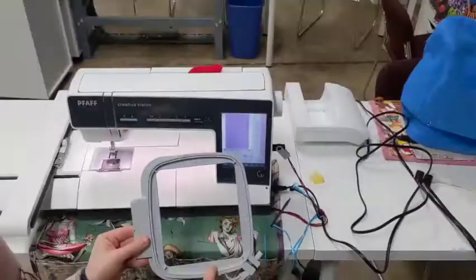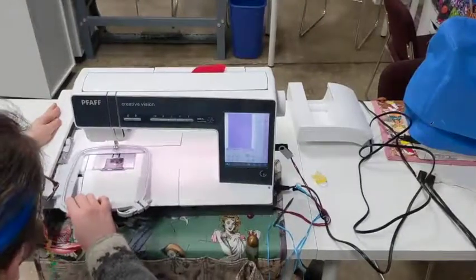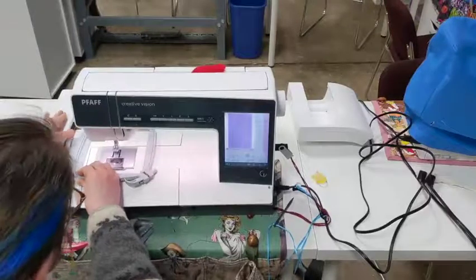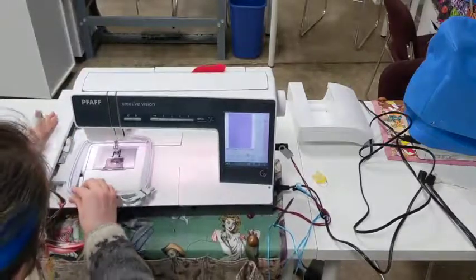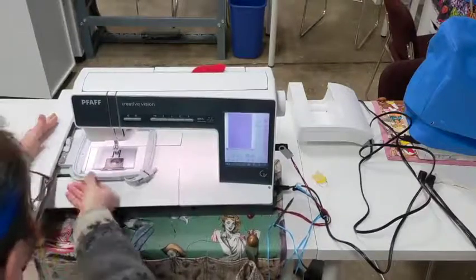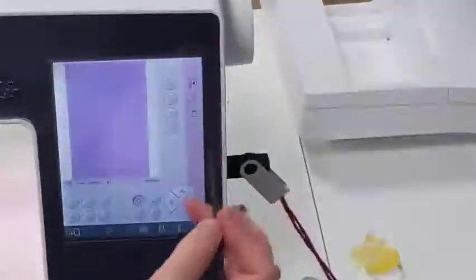So we have right here our small hoop — 120 by 120. What you want to do is support the arm and slowly just slide it in. To release it, you still support that arm and press down on this left lever here and gently pull it out. Again: support the arm, gently just slide it right in. The machine knows what hoop is fitted.